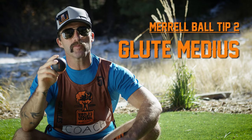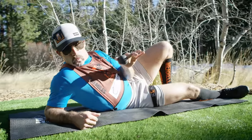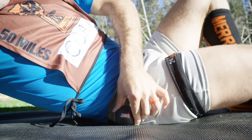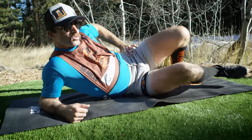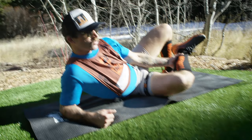Tip number two, a super important spot — glute medius. We're gonna lay on our sides, pretending like we're on a photo shoot. We're gonna place this beautiful ball underneath our gluteus and then apply pressure. We can then take that lower leg up and down through a range of motion. Again, searching for that special spot, the spot that talks to you. When you find it, relax and enjoy the ride.